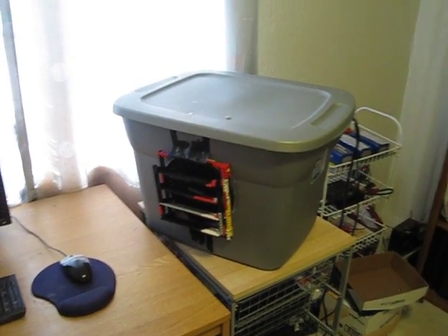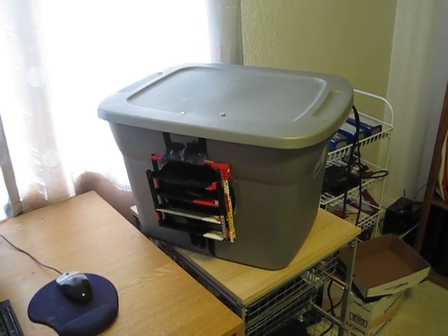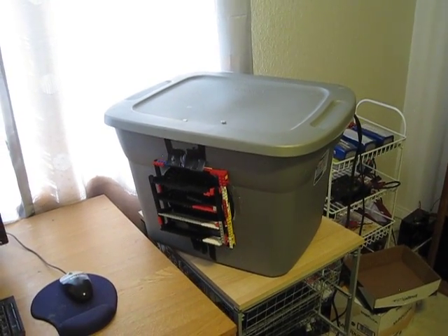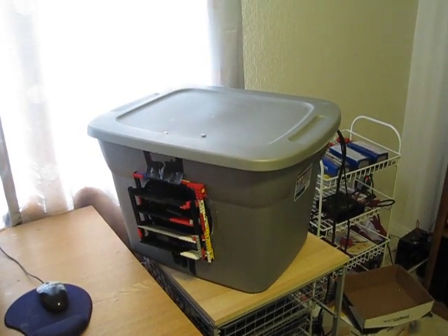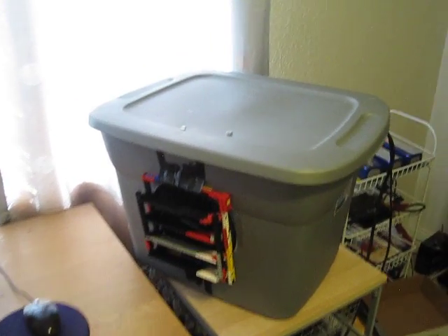Hello YouTubers. This is an update to a video that I made two years ago regarding my homemade evaporative cooler. I just wanted to show you how it's running two years later. A couple of you guys have been asking about that, so here is the video.